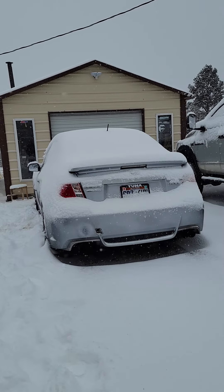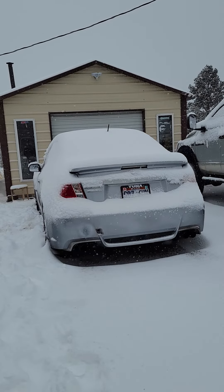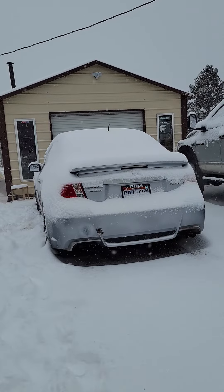Alright guys, a little part 2 addition to the cold starter video I did. A couple of revs for you in the cold, nice and warmed up, so let's see what we get on this rev.